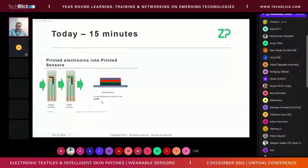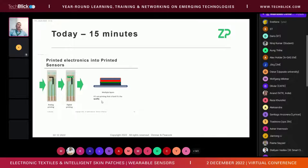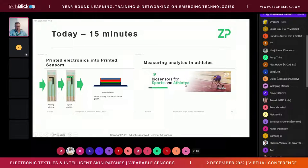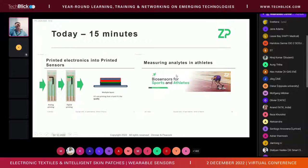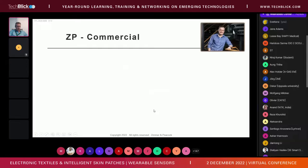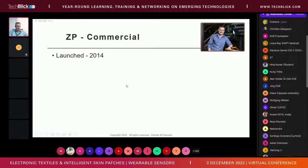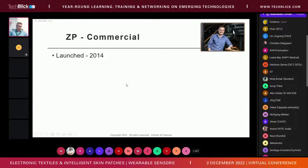I want to talk about printed wearable sensors and applications in sports and athletics. There are two main themes: first, the conversion of printed materials — specifically printed electronics — into biosensors; and second, measuring analytes in athletes, and more specifically, I'll touch upon sweat and lactate in sweat. So two big themes: how to make a biosensor built upon printed electronics, and how they're applied.